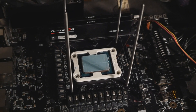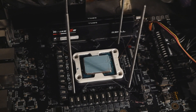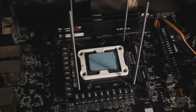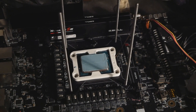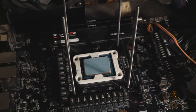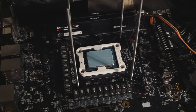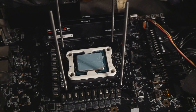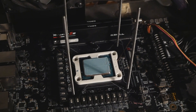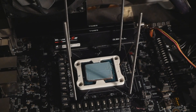That's the custom LGA 1700 bracket designed by Kada from Australia and 3D printed by Chokart, which I recently showcased briefly in my previous video. In this video I'll be doing the thermal comparisons between this bracket and the stock clamping mechanism present on all LGA 1700 motherboards.